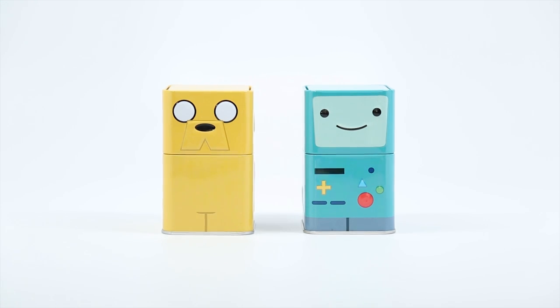Hey guys! Welcome back to another episode of the Toy Box Collectibles! My name is Cupquake and I am here with my good friend Hanna! Hey everybody!